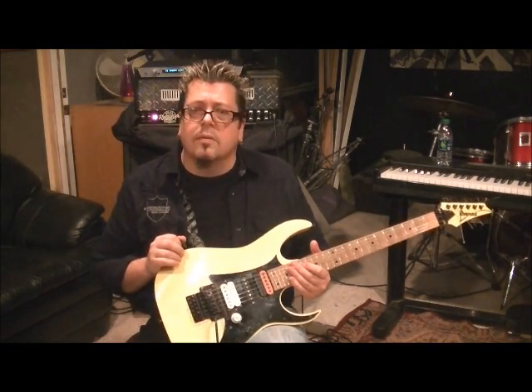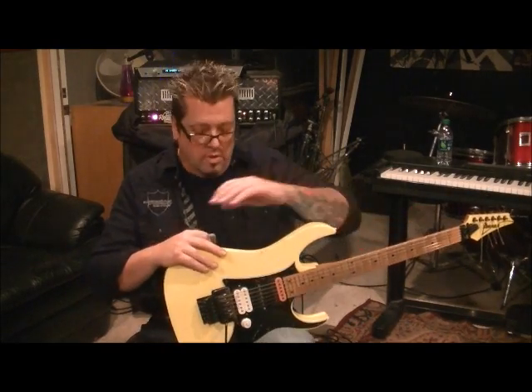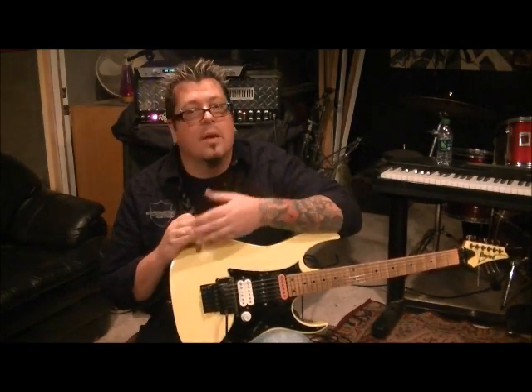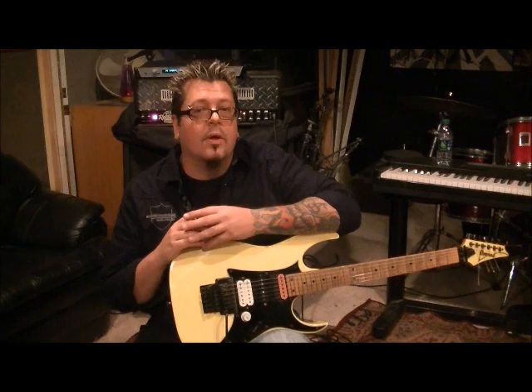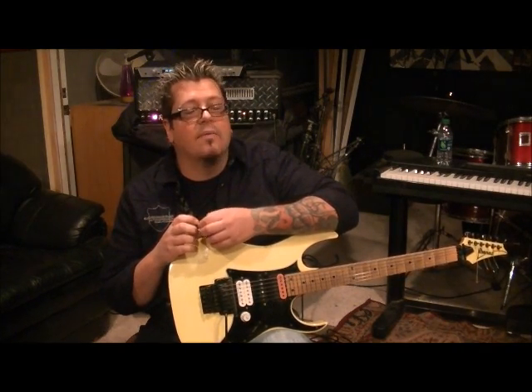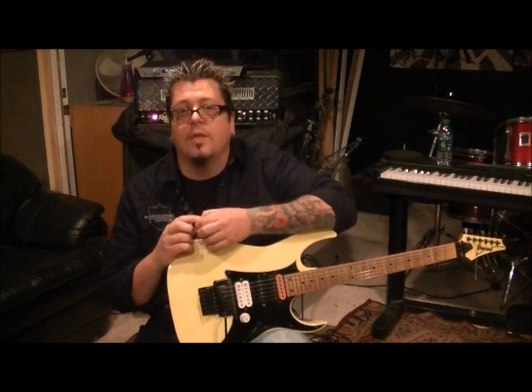If you're not subscribed yet to this channel, do so - and once you do, send me your favorite songs and I'll get them for you the way these bands are doing them, strings, tuning, frets, all that. If Christmas is coming up and you know someone getting a starter kit for guitar, I do have a two-hour beginner's DVD - it's very affordable and very efficient. Hit me up, my email is rockingguitarlessons@hotmail.com and we'll get you set up.